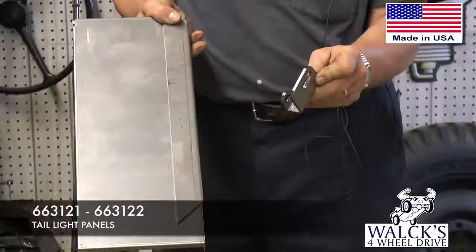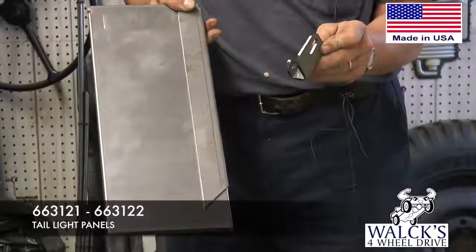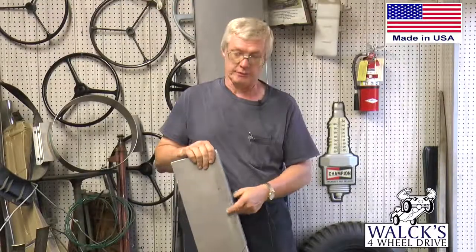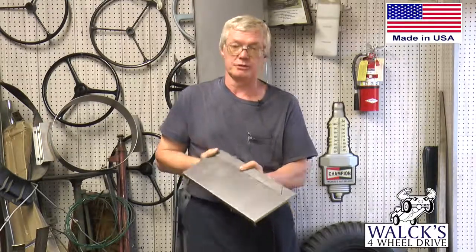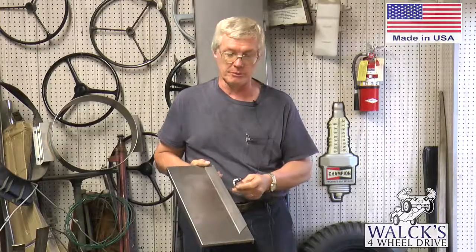The part number on these is 663, 121 and 122 because they're lefts and rights on these things. You got to make sure you differentiate what side you want when you go to put them on.